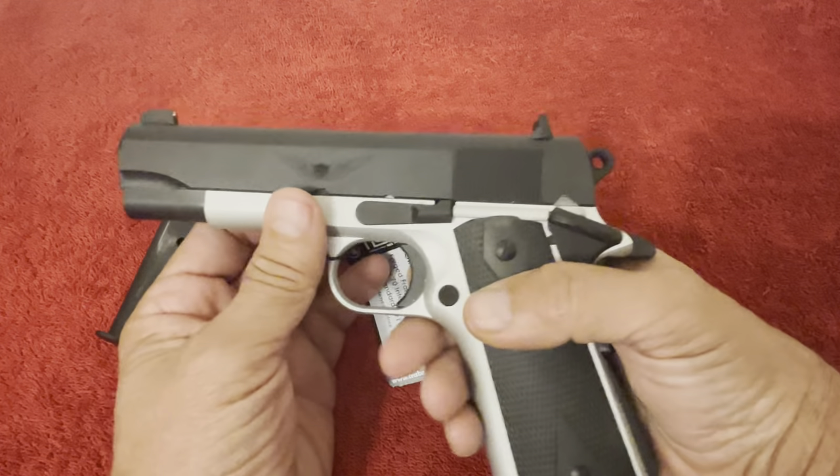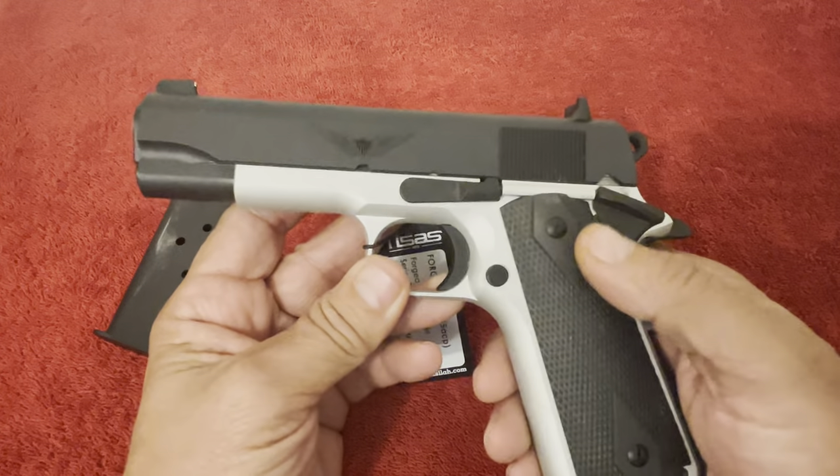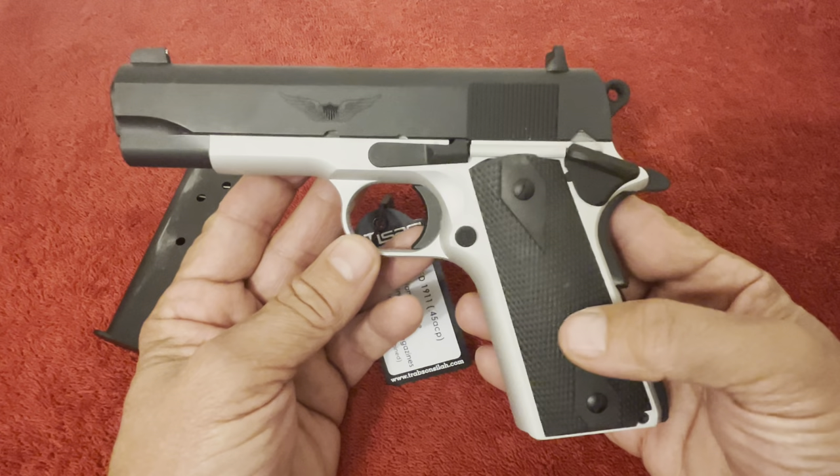The trigger feel is pretty nice — nice all around. It has the classical thumb safety. Go ahead and shoot me a comment and tell me what you think about what you've seen so far.